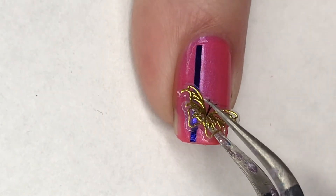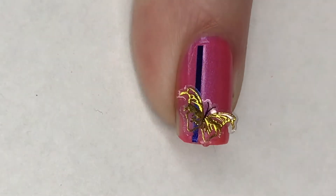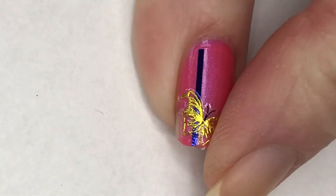And then I'm just going to place this gorgeous gold butterfly at the edge here, making sure that this is pushed down. This is a sticker, so it will stick to the nail pretty easily.